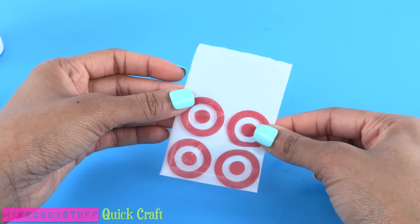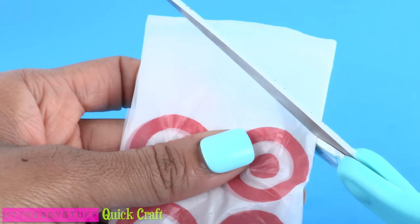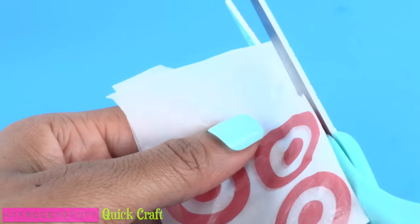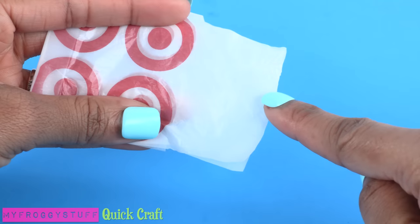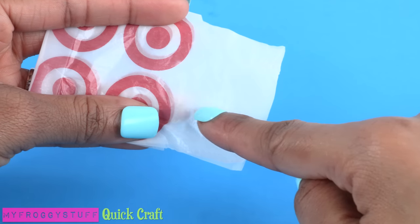Now let's make the handles. Use scissors and cut a small J shape up the fold. Turn it over and repeat on the other side. In the center, cut a U shape.